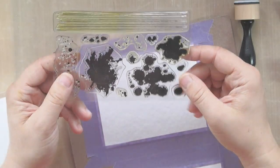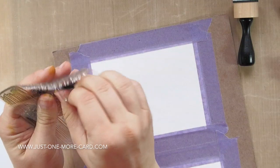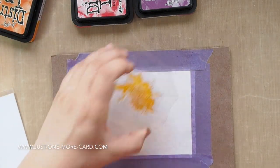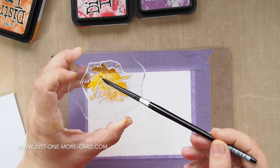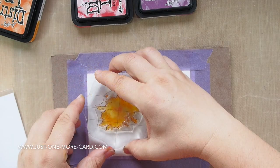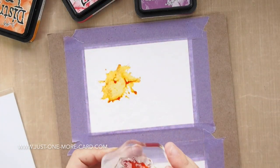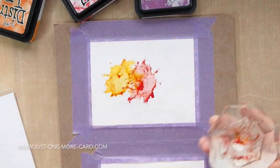This must be my favorite technique — distress ink stamping. What you need is a solid stamp. I do have these distress pattern stamps by My Favorite Things, but every somewhat solid stamp would work. What you do is ink it up with your distress ink, and then you can spritz it, huff on it, or I like to use a brush because I can control the amount of water that I put on there, and I can even create neat effects. Then I'm stamping this onto my watercolor paper, and you can see when I lift it up, it looks like a really awesome splotch — like I created this somehow, but all I did was just stamp it.